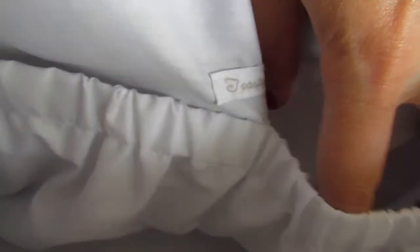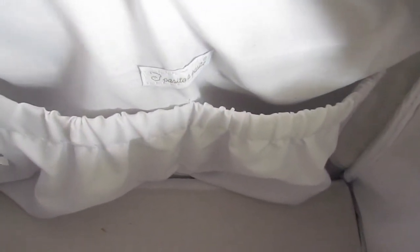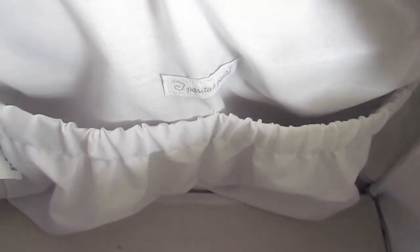Inside, it's very roomy in there. It's just white inside and it's got these two little pouches. These two little pouches here which you can easily fit in a small bottle of sun cream or a dummy box. Your phone easily fits in there, your purse fits in there.